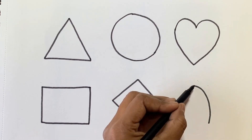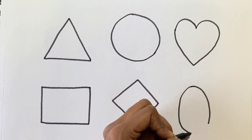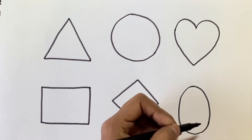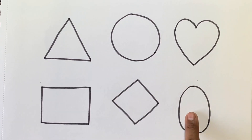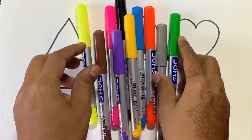Now we will draw an oval shape. This is oval. Now let's learn some colors.